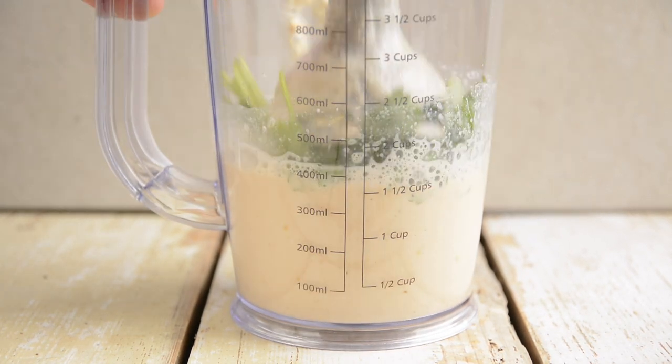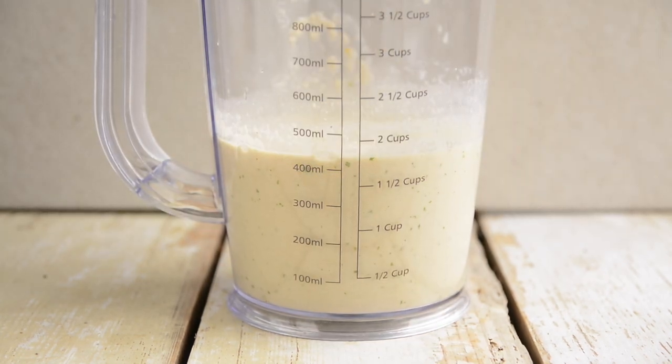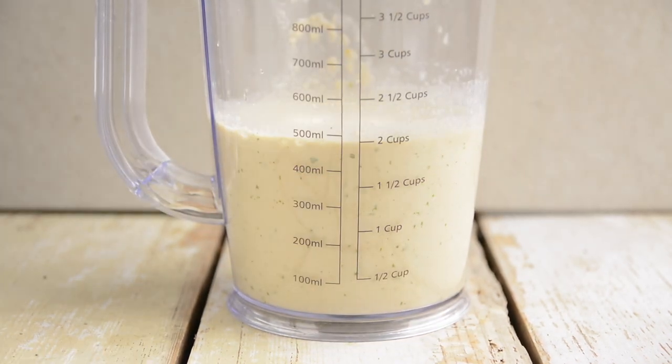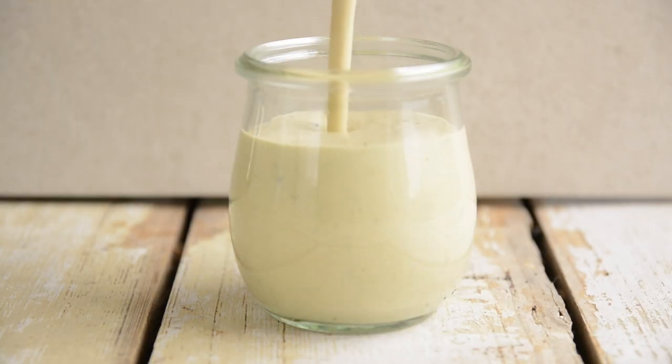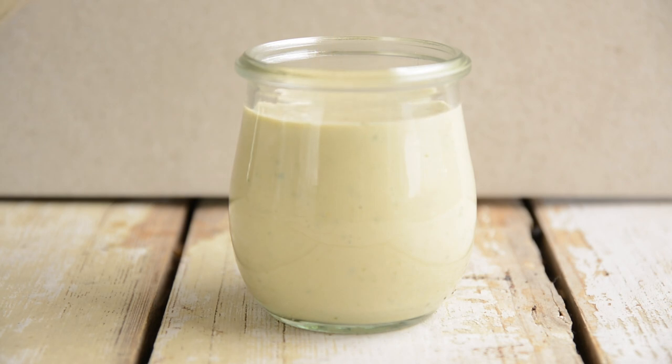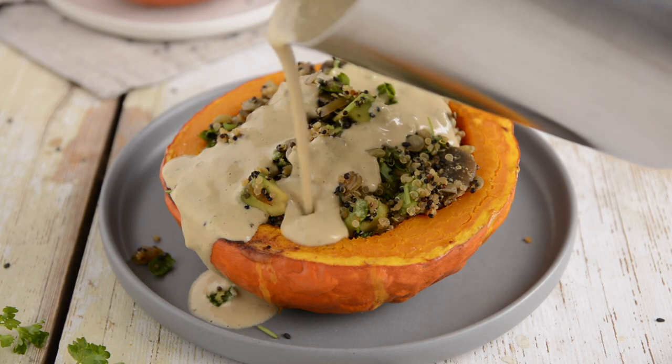Now throw in the herbs and process again. Should you desire, pour in some plant yogurt as well — I used oat yogurt. Store in an airtight jar or container in the fridge for up to 5 days. Then just pour this dreamy dressing onto your stuffed pumpkin.